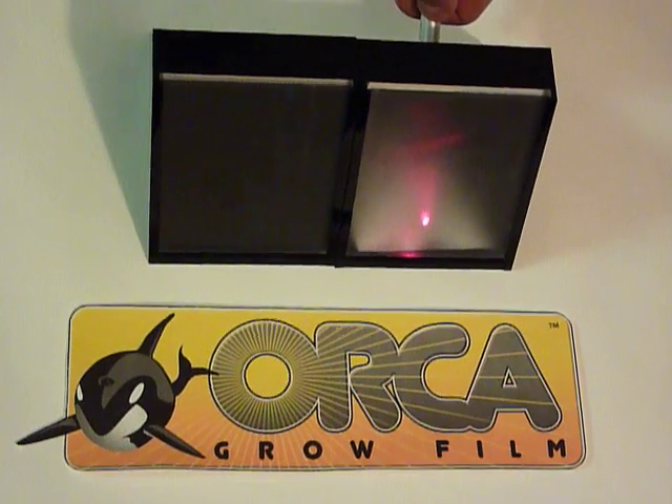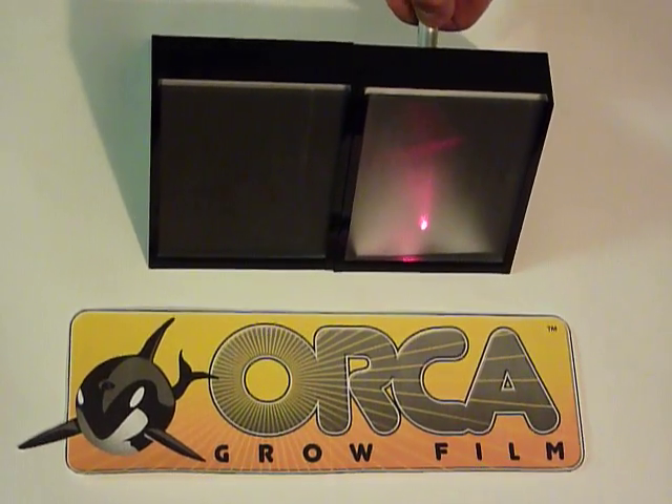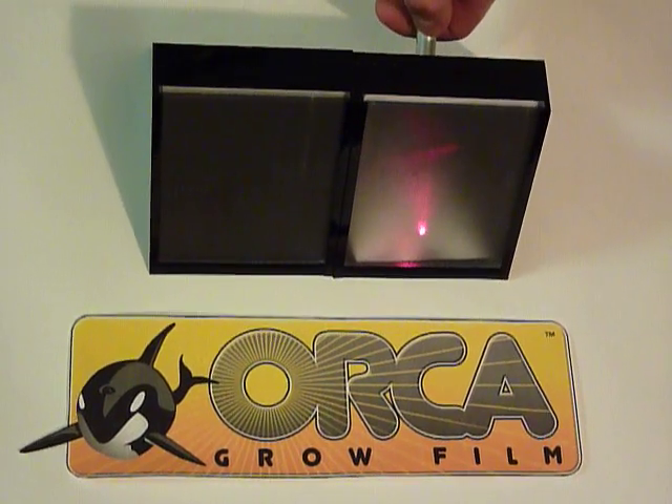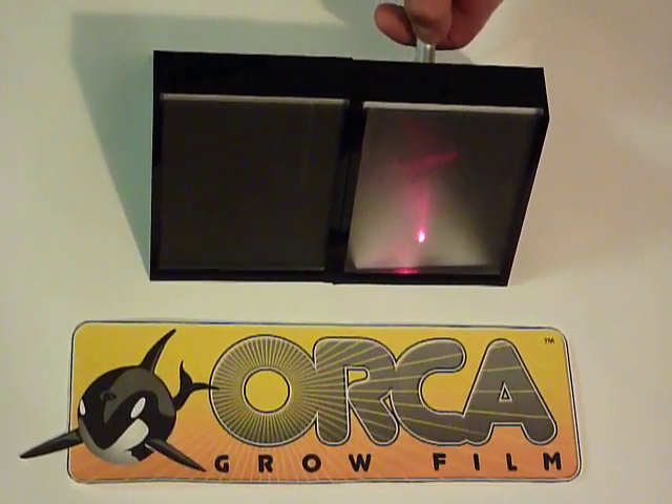All foils exhibit a specular reflection. Specular reflection is the mirror-like reflection of light from a surface in which a light ray from a single incoming direction is reflected into a single outgoing direction.